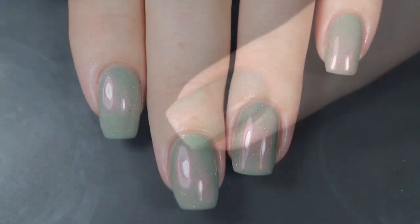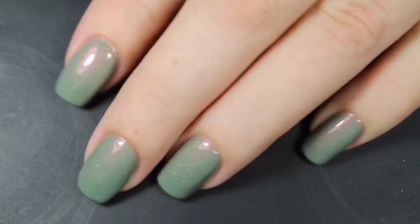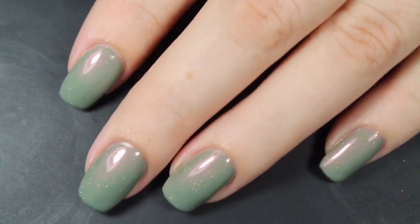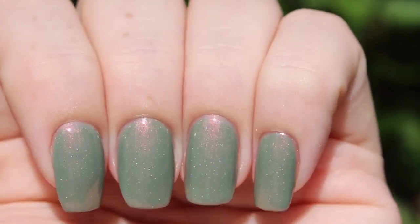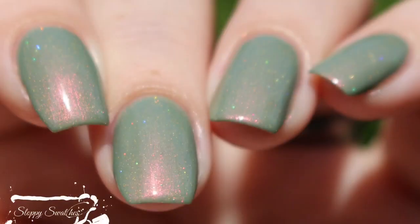Here's a look at that completed mani — two coats before a glossy top coat underneath artificial lighting, and I am living for that red on green shimmer. Just super cool. This is a view from another angle in direct sunlight with a glossy top coat, and this is my favorite way to view them — in natural sunlight. This is my final swatch photo at an angle in that direct sunlight.